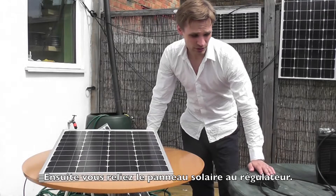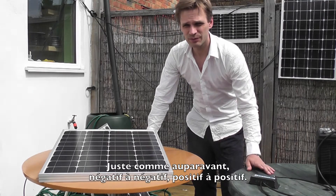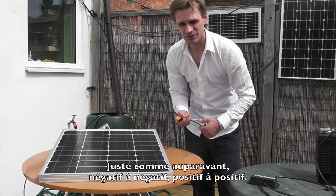Now you have to wire the solar panel to the charge controller, in exactly the same way as before — negative to negative, positive to positive.